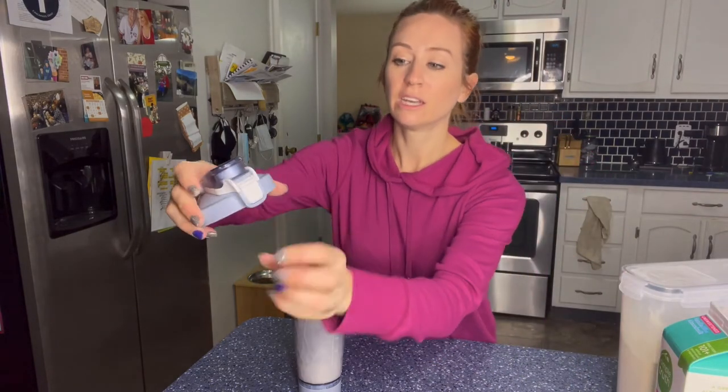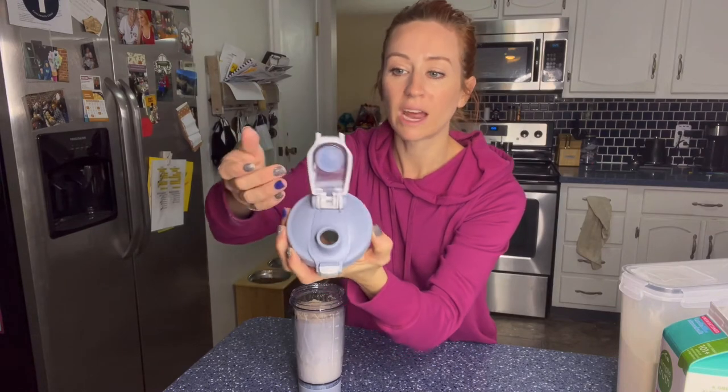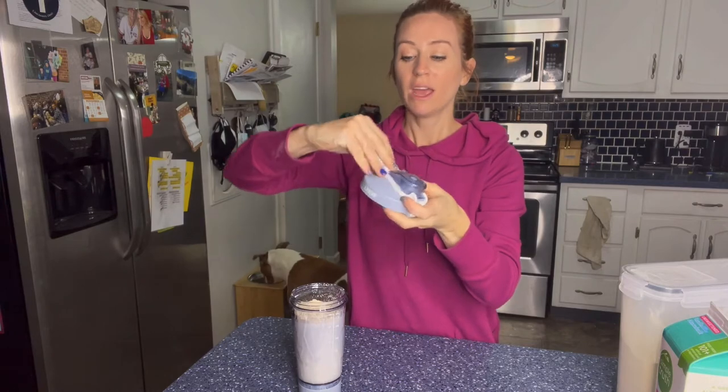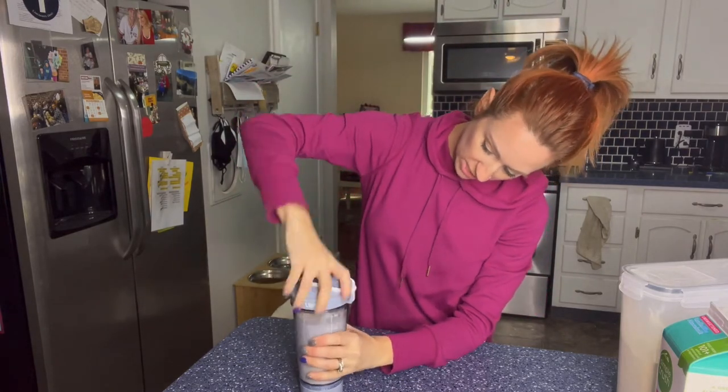The other nice thing is the lid — you literally just push that in right there and then the lid pops off. So you can add a straw if you would like to. It does have a rubber piece right there to make sure it seals so it doesn't spill out. And then it even has a little handle. So let's go ahead and put this on.